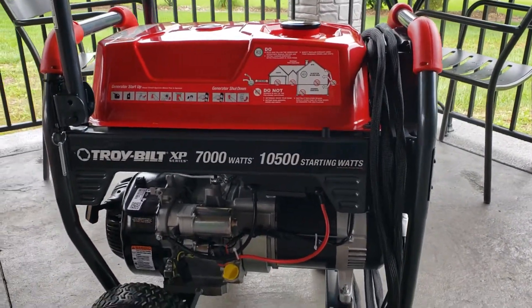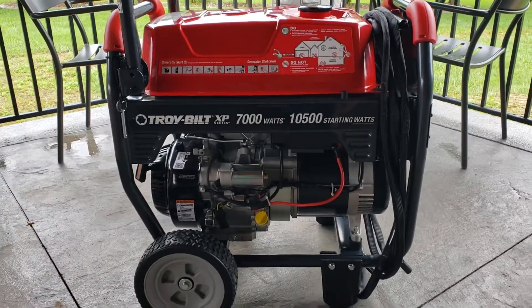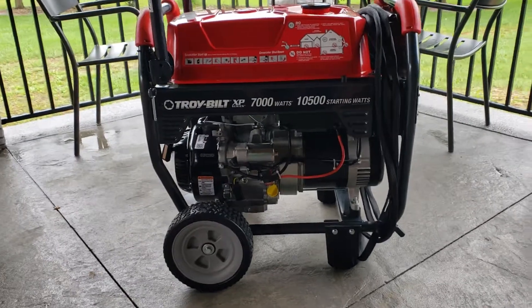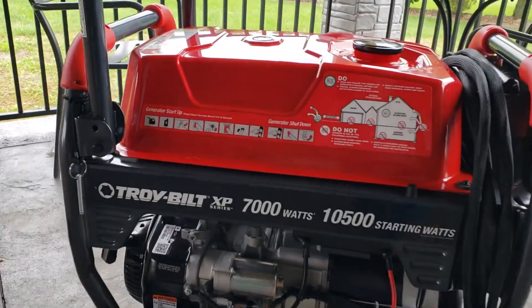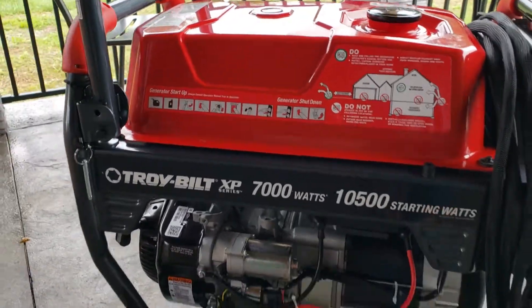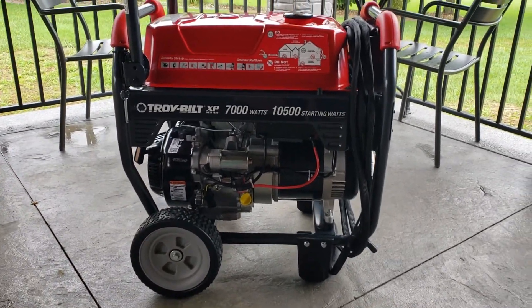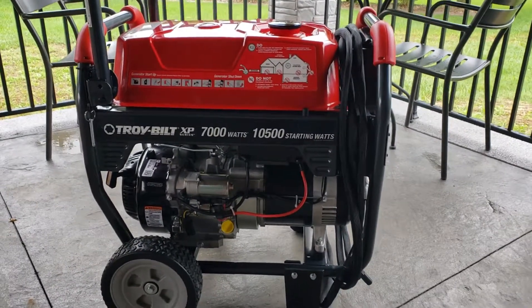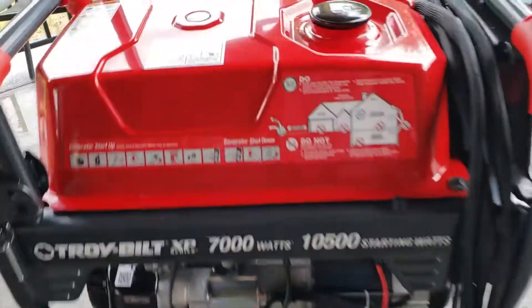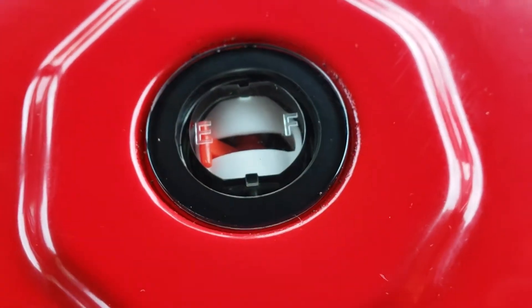The downside of running at full throttle constantly is that it does not manage fuel very well because of that. Right now I'm still working on that first gallon, or almost a gallon, of true fuel that's been put in there — not a whole lot of fuel, but I really don't want to put all eight gallons worth of gas into this tank since I'm pretty much just running it right now to do the break-in.